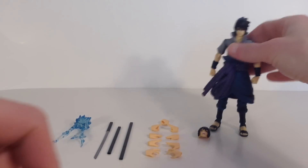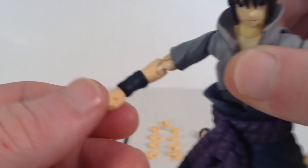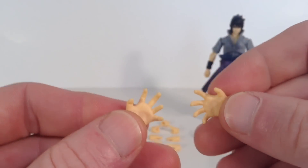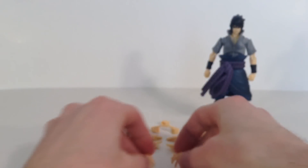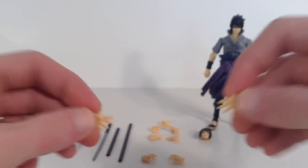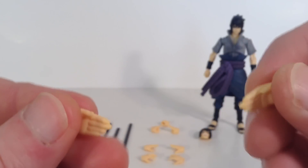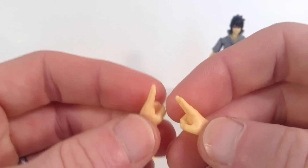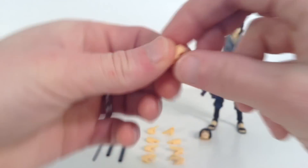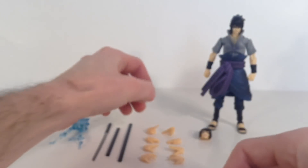We also get 11 interchangeable hands. We get a pair of fists, which are sculpted pretty darn good. Then we get a pair of open gripping hands where his fingers are clenched a little bit. We get a pair of just regular open hands, which is probably one of my favorites out of all the hands you get with the figure. Then you get a pair of karate chop type hands — I know these are used for his energy effect. Then we get a pair of style posing hands for doing hand signals. And then we get a right gripping hand, which is to grip onto his sword. Pretty cool — we get a bunch of interchangeable hands.